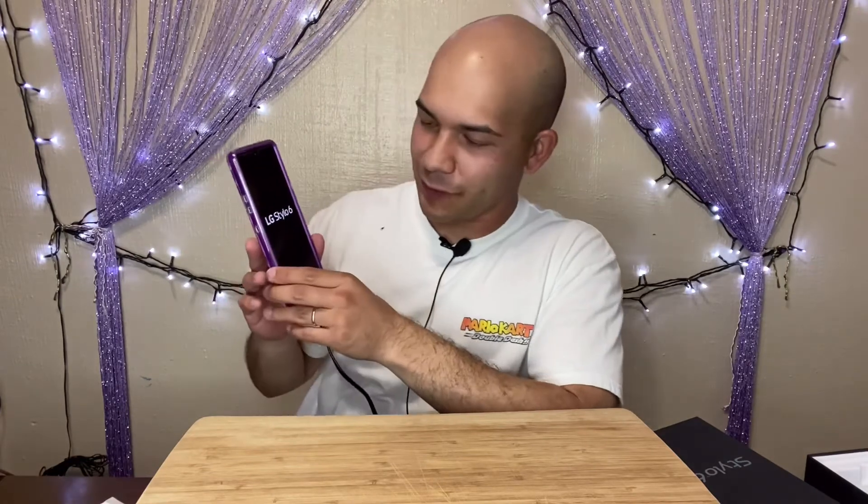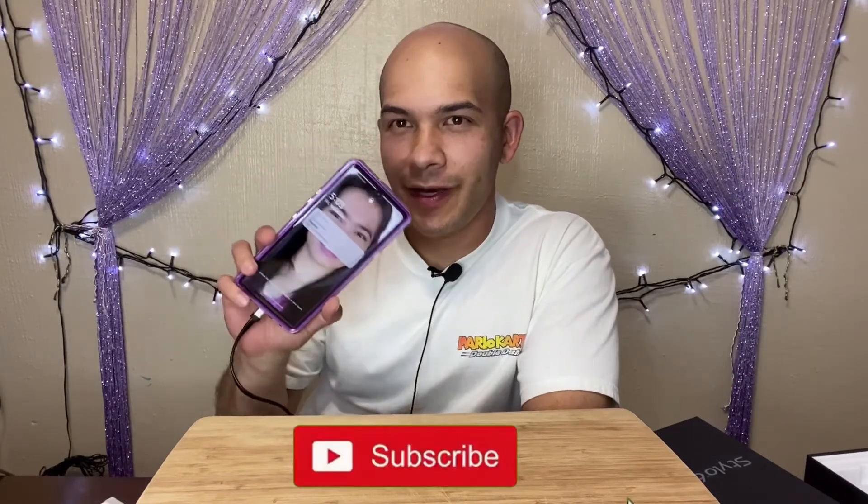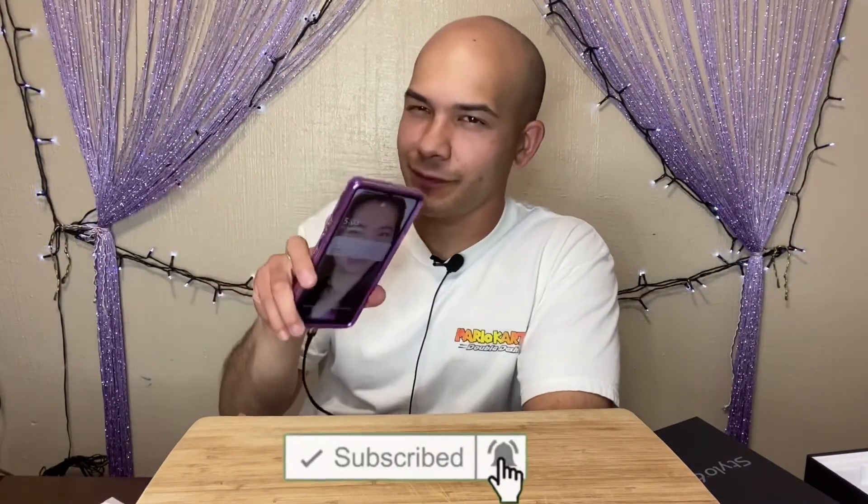If there's any more to review about this phone — because we've just started using it, we haven't gotten to the apps — but I'm sure it's very similar to every other phone that exists. So that should be everything for the LG Stylo 6. Remember to like, subscribe, and hit the notification button for more videos, and stay tuned for future ones. Bye.